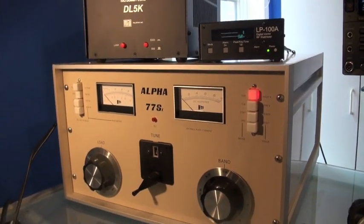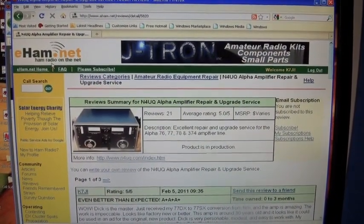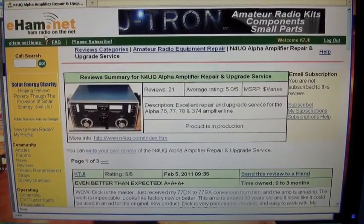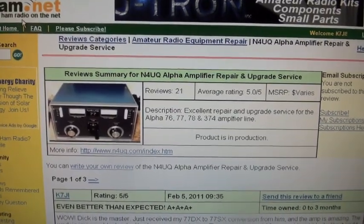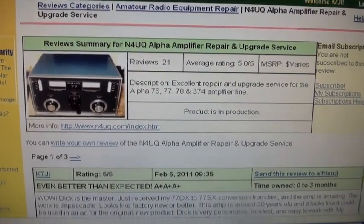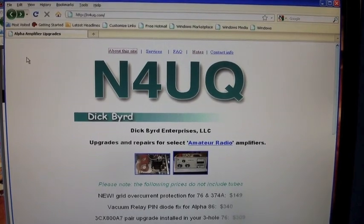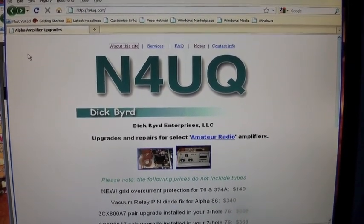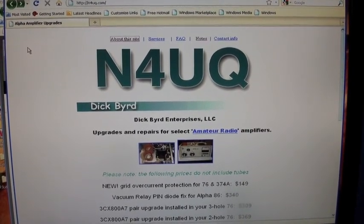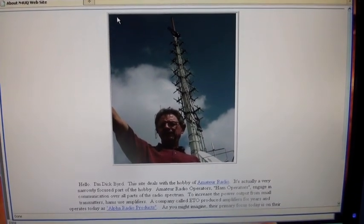Alpha 77SX — beautiful, beautiful, beautiful amplifier. Dick did a spectacular job restoring this. Here's the website eham.net, a popular place for amateur radio operators to look up reviews of products and services. Dick's listing has 21 reviews and his average rating is 5 out of 5. The last review happens to be mine since I just got my amplifier back. He restores legacy Alpha amplifiers to just spectacular, like-new condition, and his website is very complete. Dick is very personable, cordial, and extremely easy to work with — and boy, does he know legacy Alpha amplifiers.